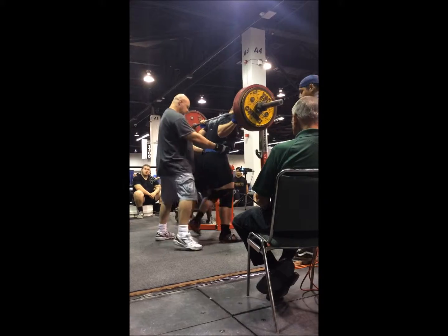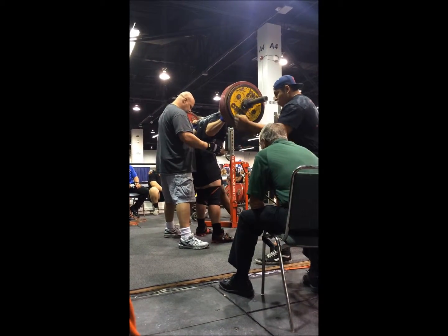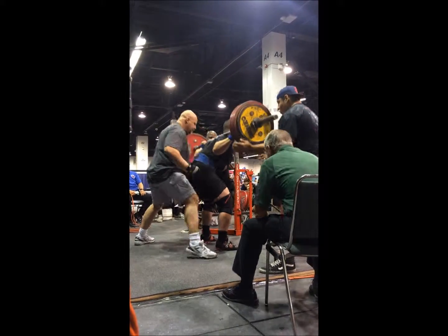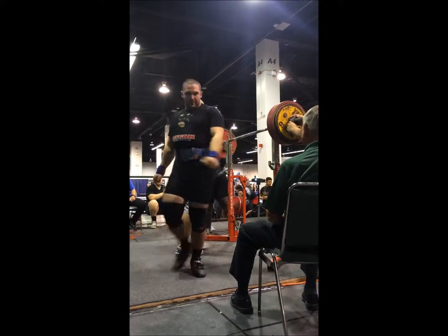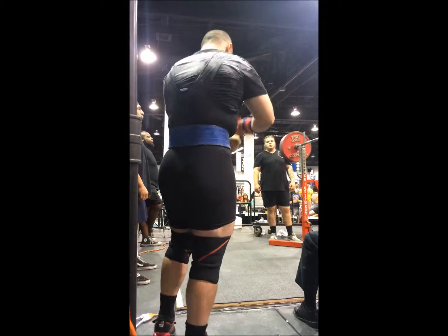573 opener here. I had tripled this about eight days ago and it was pretty easy, so that's kind of what I wanted to open with anyway. No issues there. The platform was kind of bouncy, which usually messes me up, but I think today it didn't mess with me too much.